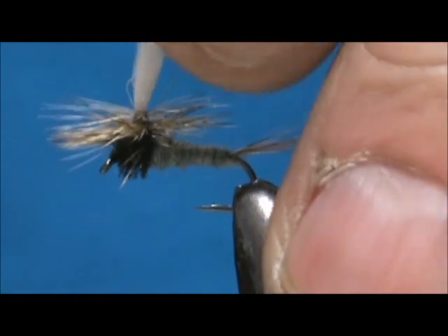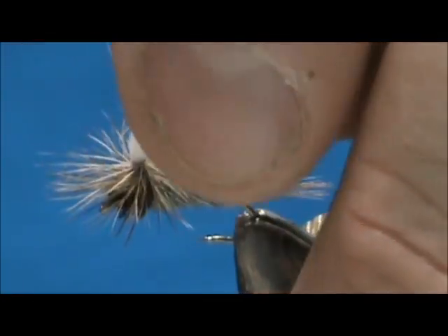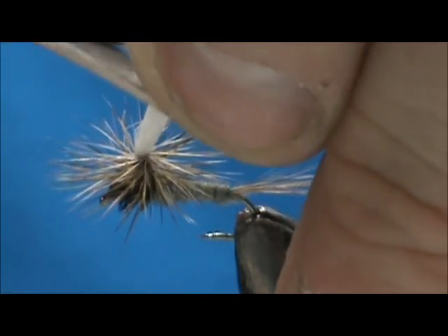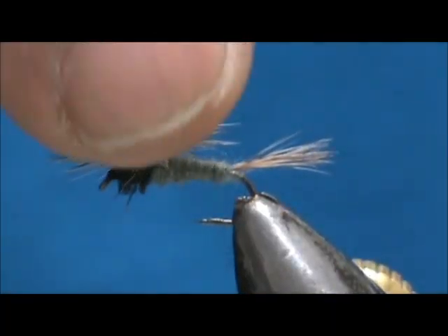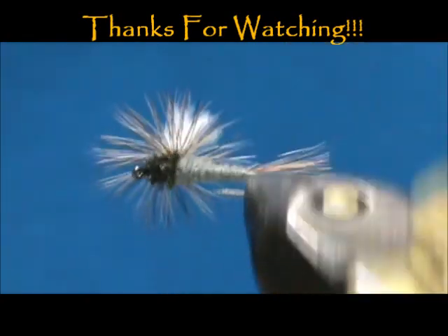We go ahead and trim that off. Now the last thing to do is trim the wing to size — this really depends on you and how big you want the wing, but I generally cut them about the length of the hackle. We can measure that there and then trim that backwards. And here we have a Thor's Hammer parachute. Hope that you learned something from this video — please subscribe to my channel, refer me to your friends, and leave comments, questions, and suggestions. Thank you very much for watching.